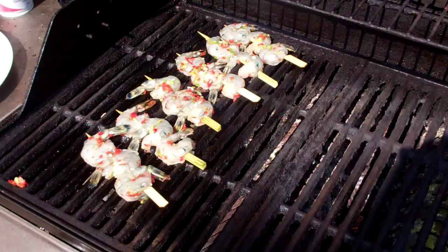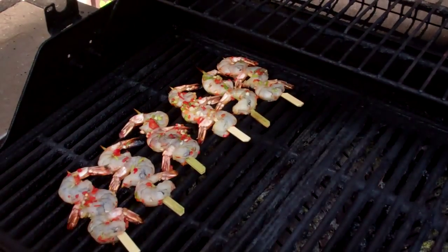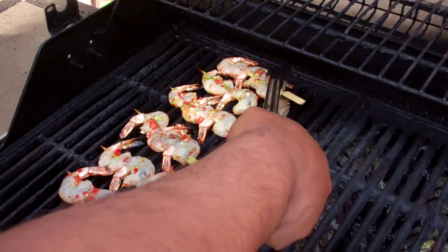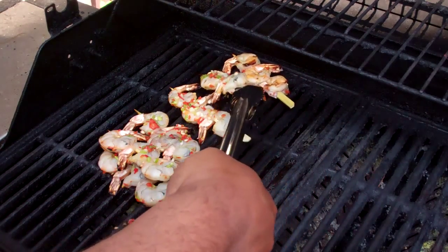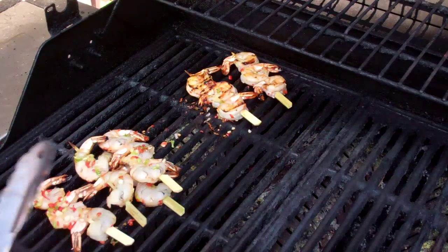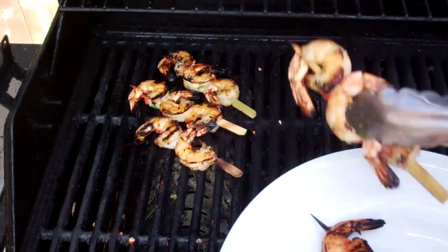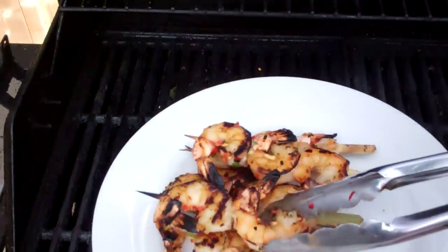Let those go for about three or four minutes on one side, then flip them over. The key here is not to overcook the shrimp or they will go rubbery. It's time to flip these bad boys around — I know my grill, and you've got to learn and know your grill intimately. Down here it's cooler than back here, so I'm moving and flipping them accordingly. Put the lid back on and let them grill a couple minutes more — five to seven minutes total depending on your grill. And these bad boys are all done! Very simple.